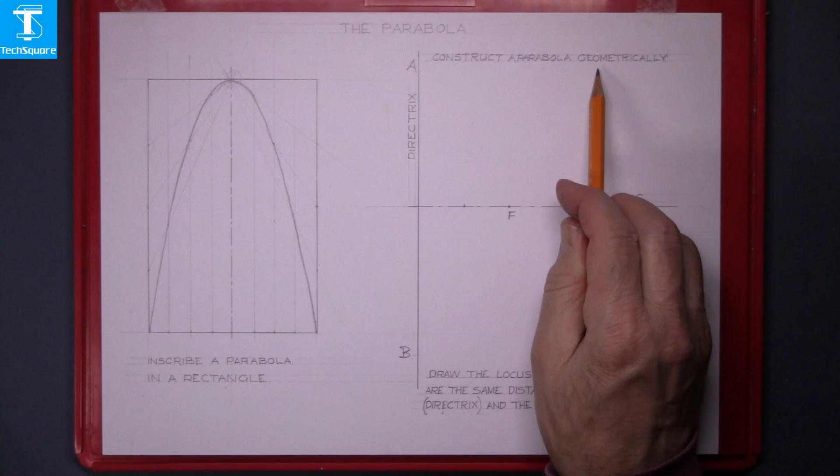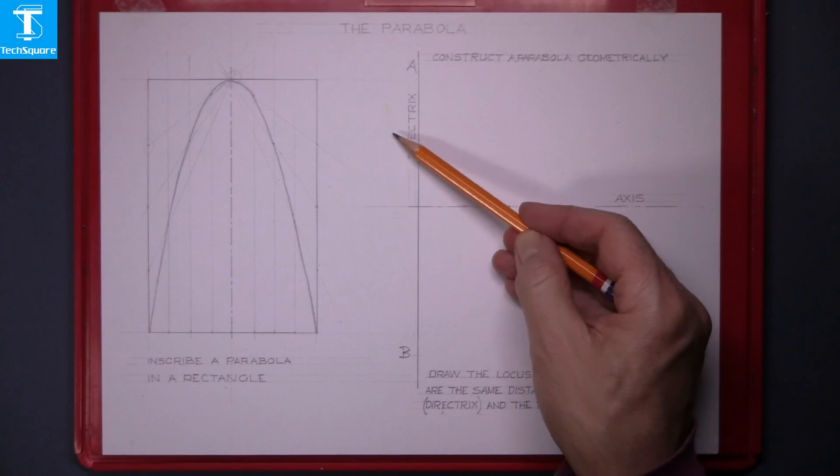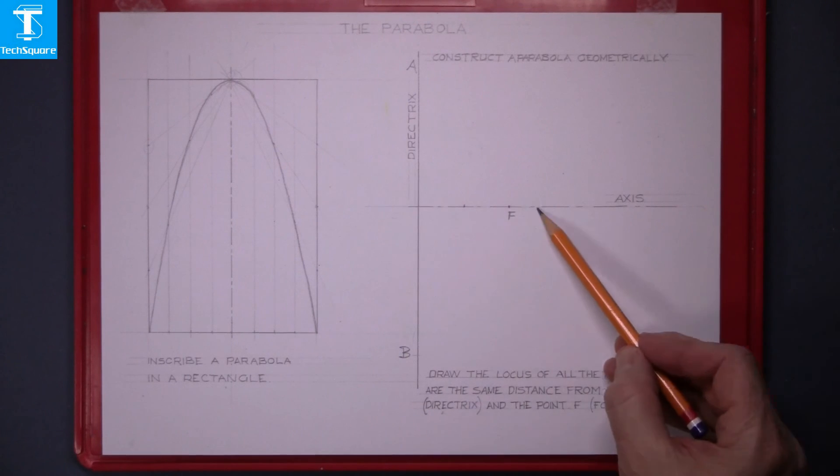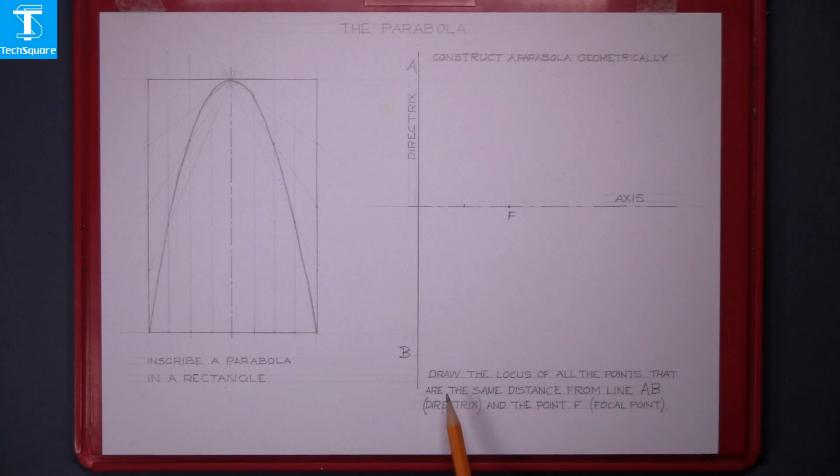Now construct a parabola geometrically. We're given this line AB and it's called a directrix. Given this line, it's called an axis, and a focal point on the axis. Draw the locus of all the points that are the same distance from line AB, the directrix, and the point F, the focal point.